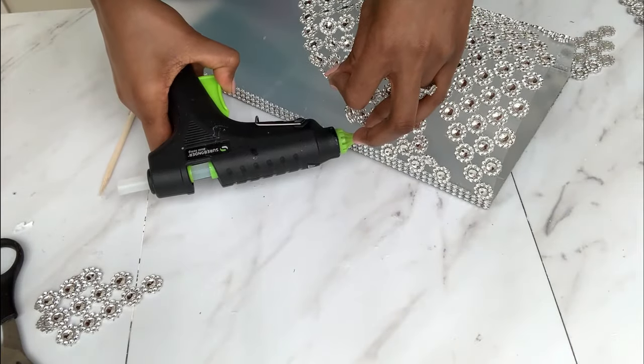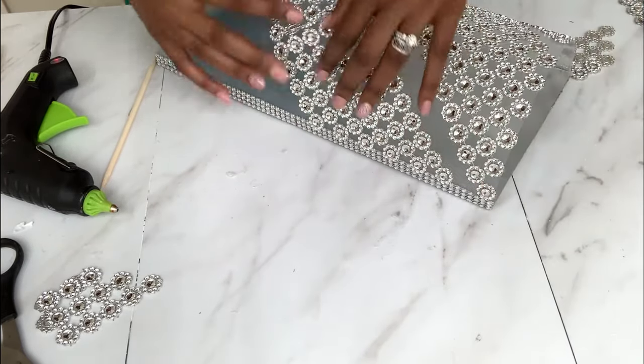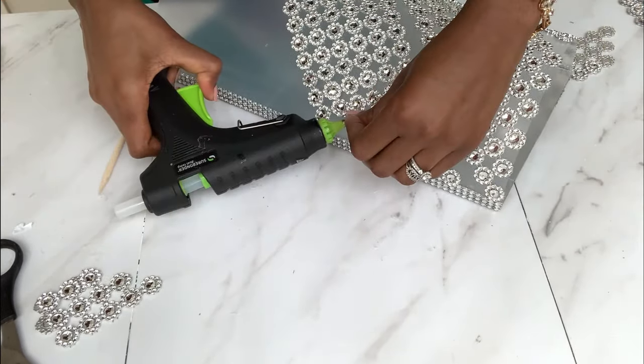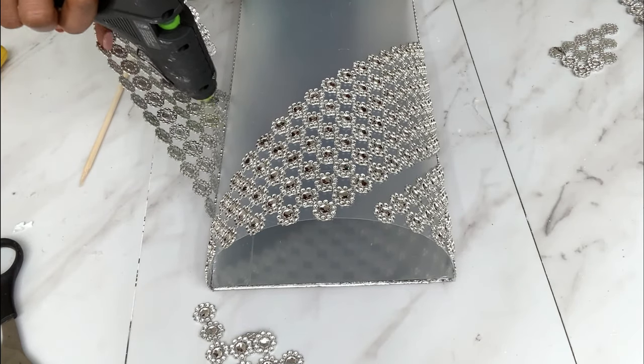I decided to leave a gap between the rows, but if you want you can just do the whole wrap all around without leaving spaces — it really depends on how you want your lamp to look.